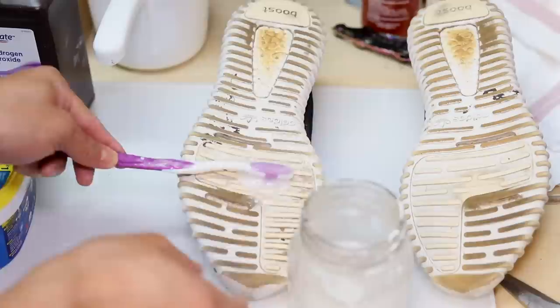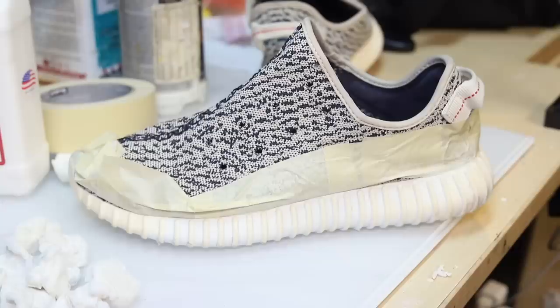We're only targeting the rubber parts of the shoes and the boost, then putting it in the light box since this does emit UVB rays just like the sun. The boost did get a little lighter and the rubber sole looks brand new.